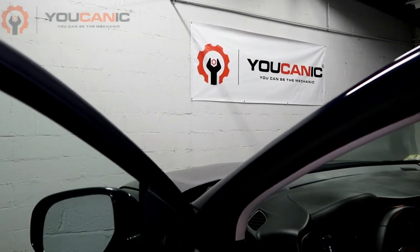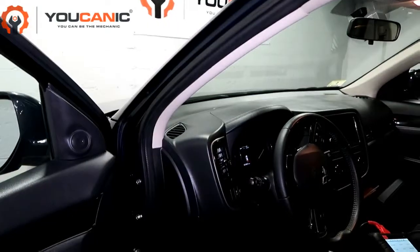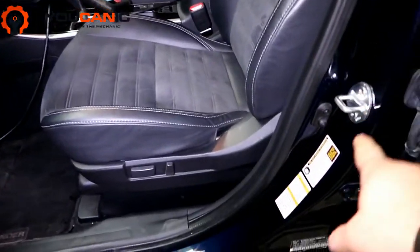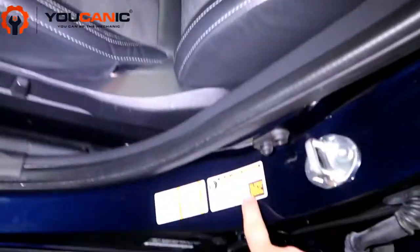Welcome to Ucanic. In this video we're going to take a look at how to find out the recommended tire pressure on a Mitsubishi. Here we have a Mitsubishi Outlander. Once you open the driver's door, you'll see you have a sticker right on the frame, and it has the recommended tire pressure.